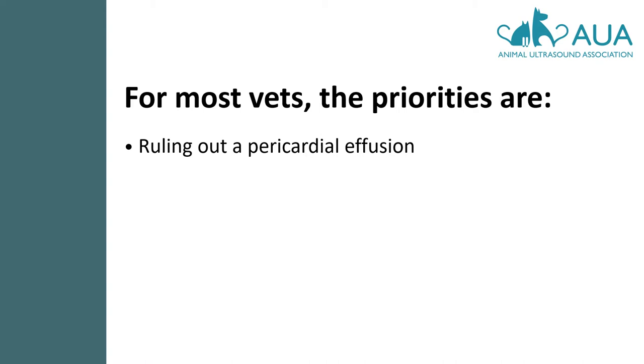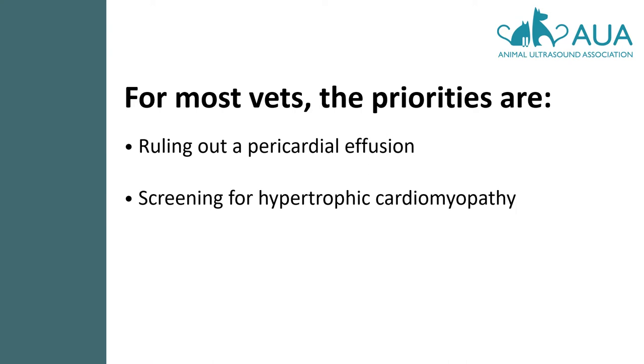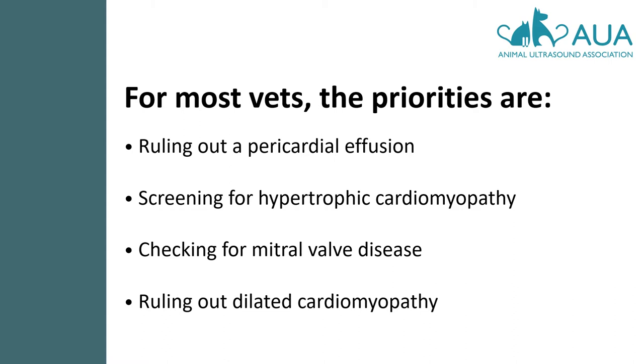For most vets, however, the priority is ruling out a pericardial effusion in a breathless pet, screening for hypertrophic cardiomyopathy (HCM) in a cat prior to administering an anaesthetic, checking for mitral valve disease in a small dog, or ruling out dilated cardiomyopathy (DCM) in a large dog — things which are obvious so long as you know what you are looking for and don't necessarily need quantification when you're seeing an animal for the first time and your goal is simply to rule the pathology in or out at that moment.